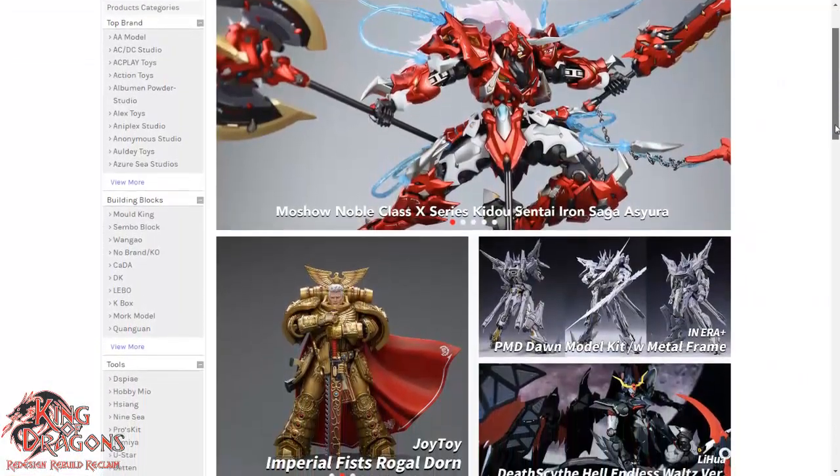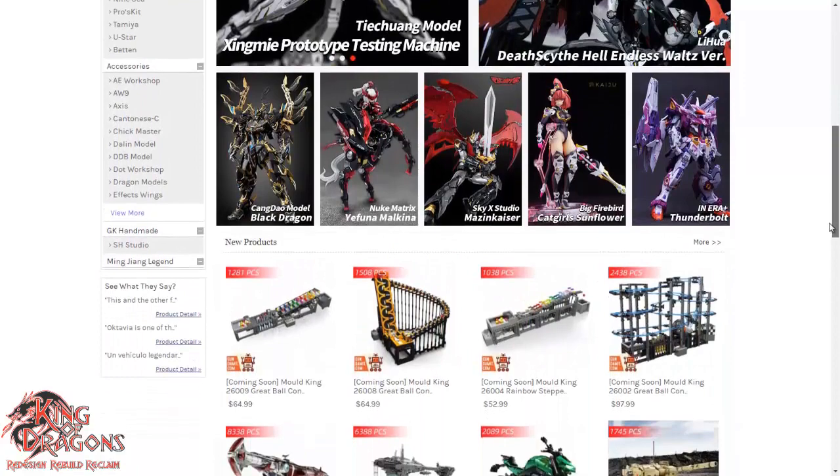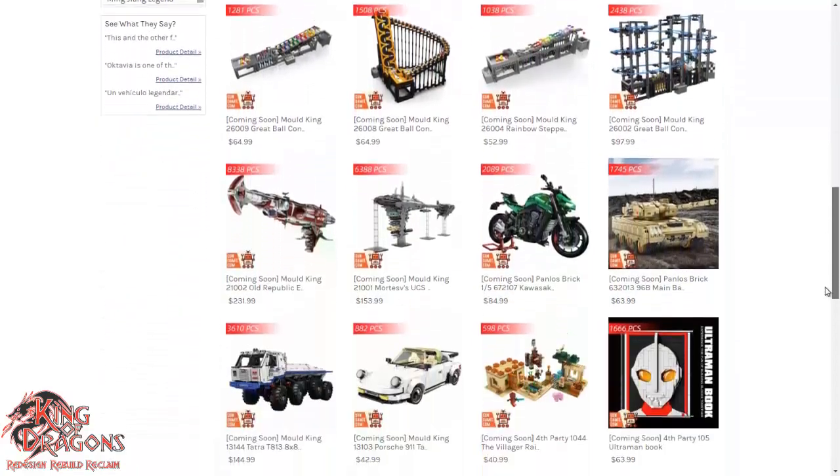This video is sponsored by Gundamit.com — action figures, model kits, and other collectibles. Check out Gundamit.com with the link in the description.